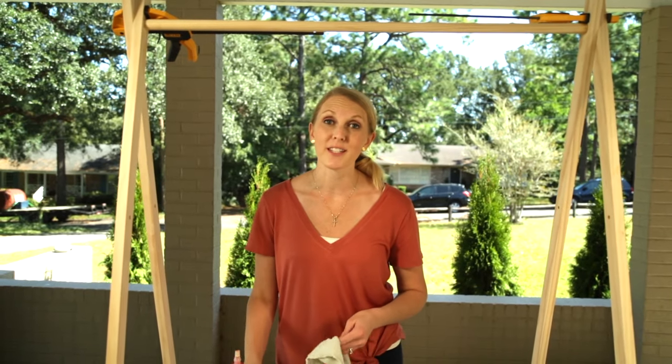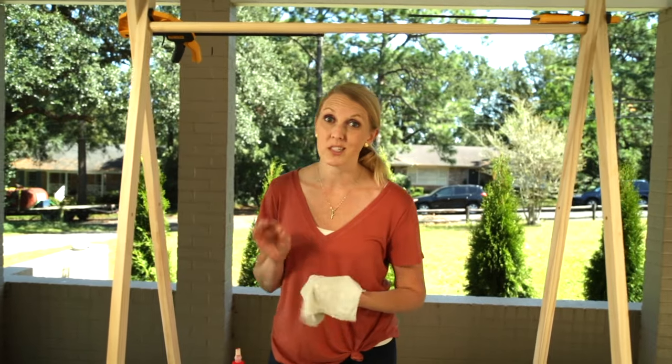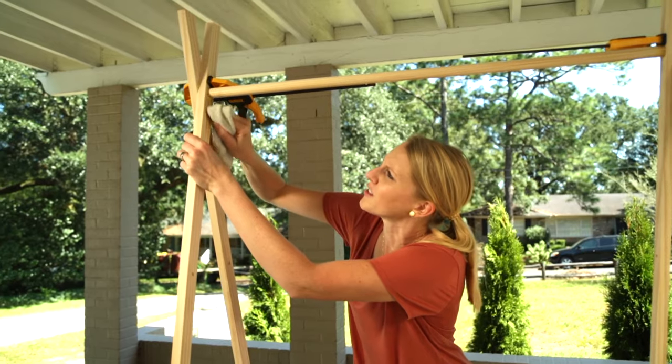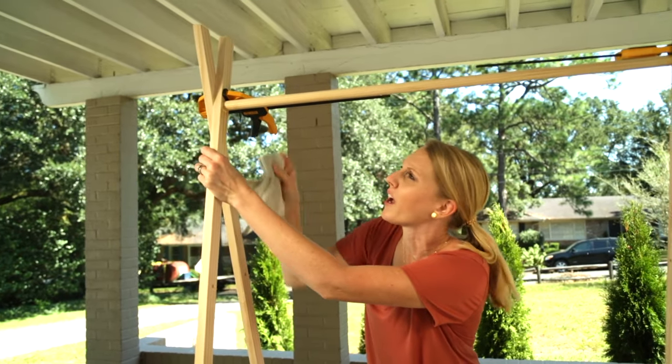Another reason I love this wood glue is that it cleans up with water, which is a good thing because I got a little overzealous putting it on the dowel and it's all over it — so I'm just going to clean it up real quick with a wet rag.